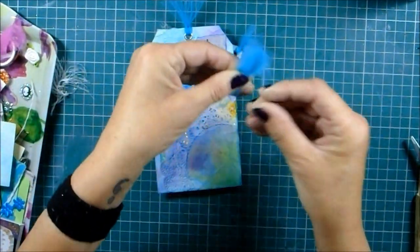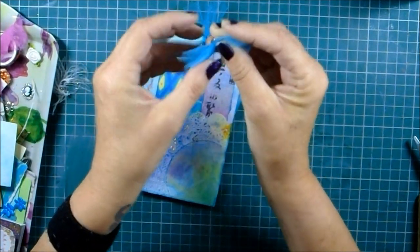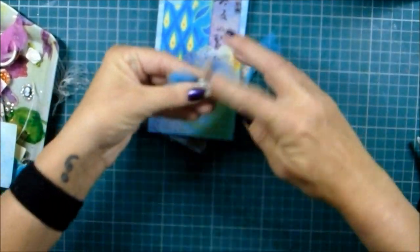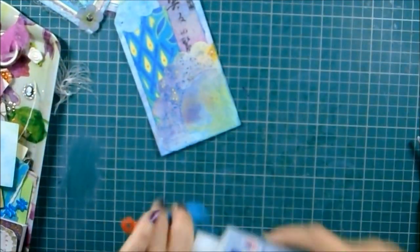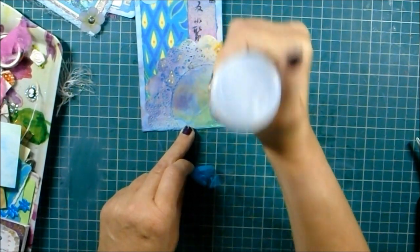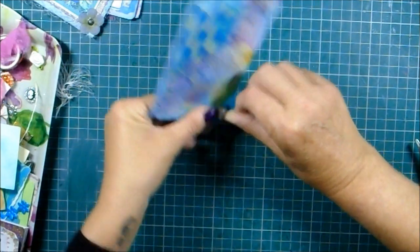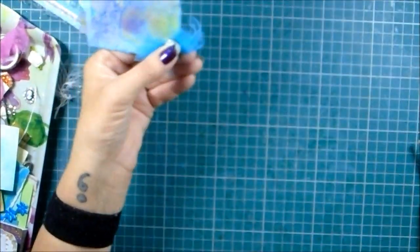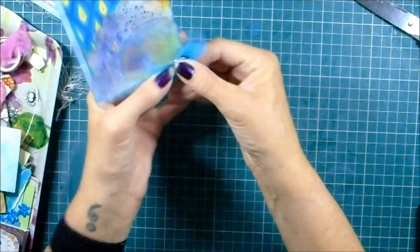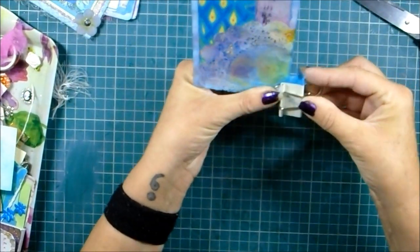I'll smush them together a bit and into this split pin here. I don't want to push it through there - just try to smush the stuff behind and get some glue down in this little corner. I like the rest of it. Put that like that and trim off any little excess pieces I don't want.